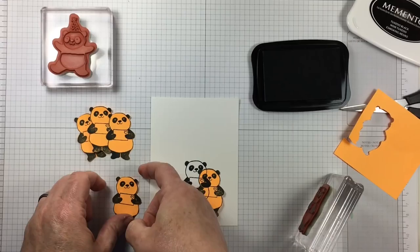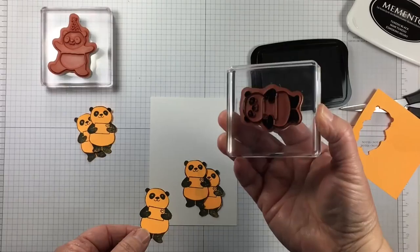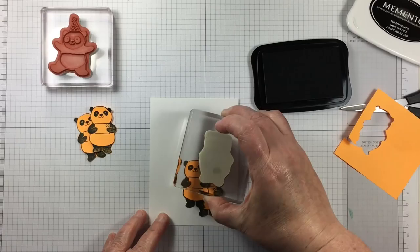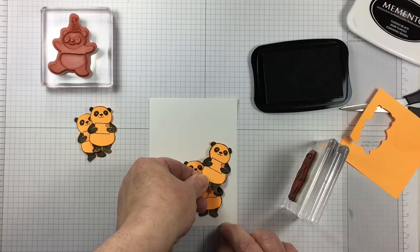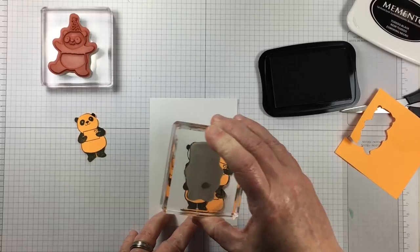So if you want to create a crowd of donuts, you would first stamp where your front donut is and cover it with a mask, and then consequently keep stamping, as I'm doing here with the panda bears. These pandas are nice sized for masking. They're not too much trouble to cut out and I can reuse these masks any number of times until they fall apart, which could be soon, but maybe they'll make a couple of cards.